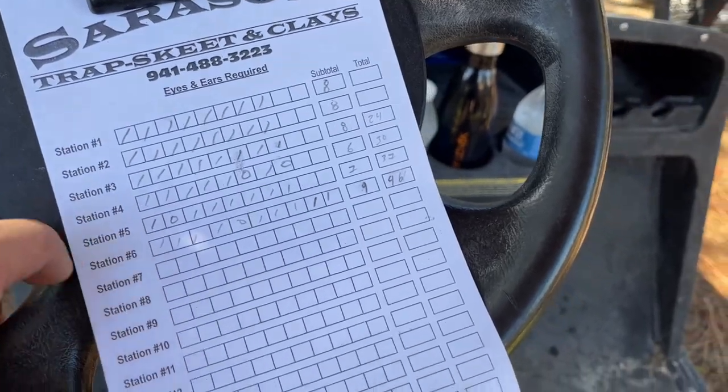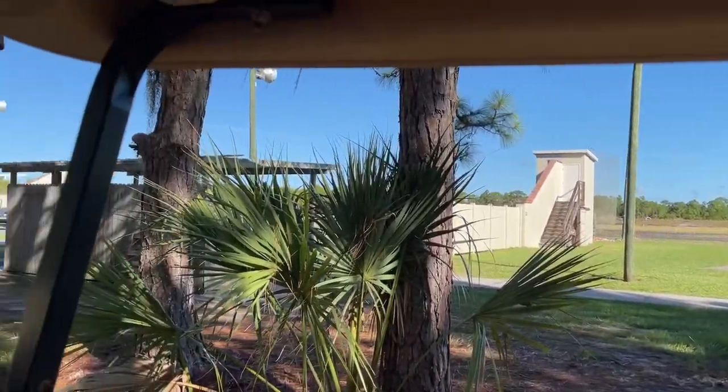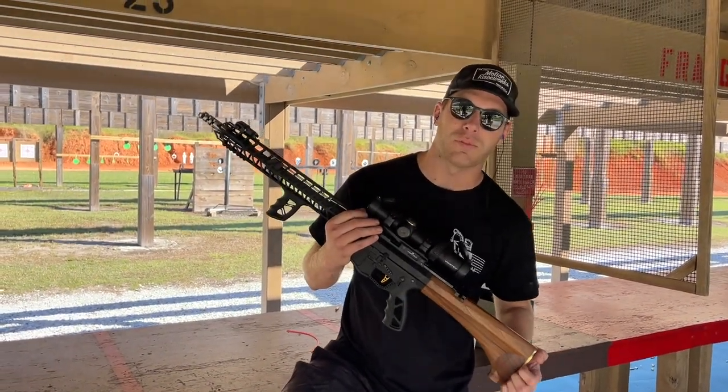Check this place out — it's pretty awesome. They've got trap, they have five stands, and about 40 stations of sporting clays. It's one of my favorite spots to come out and get away and shoot for a bit, and there's no cell service — which is even better in my opinion.